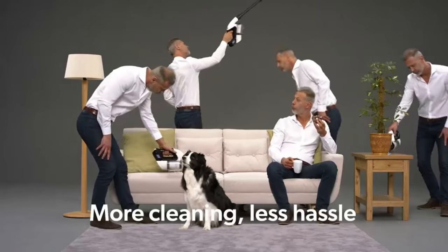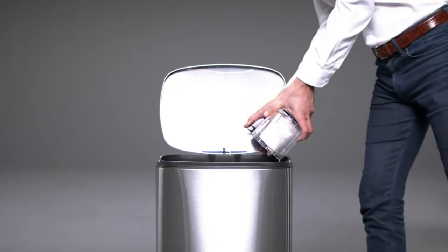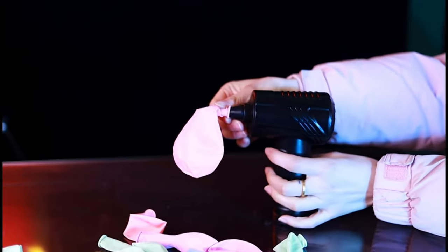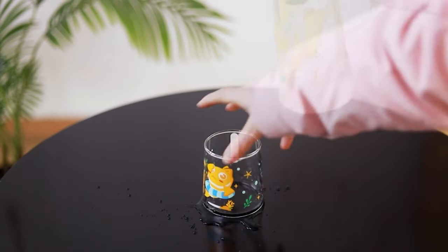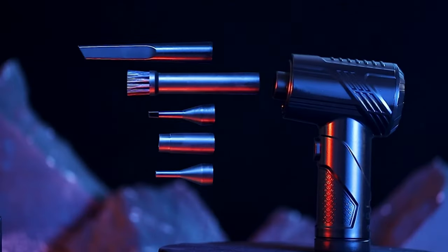By eliminating the need for disposable compressed air cans, the KAC non-cordless air duster is an eco-friendly alternative that helps reduce waste and save money in the long run. Overall, the KAC non-cordless air duster offers a convenient, efficient, and environmentally friendly solution for dusting and cleaning a wide range of surfaces and devices, making it an essential tool for home, office, and automotive use.